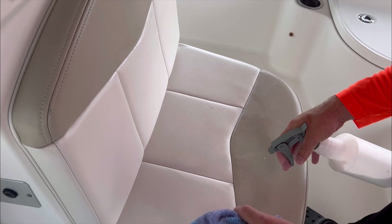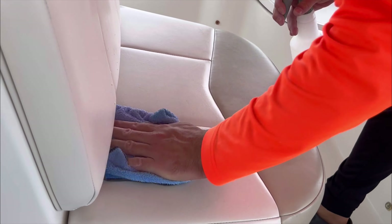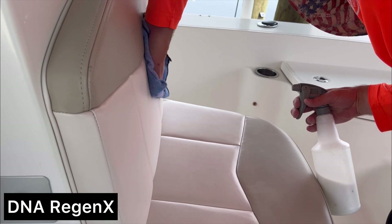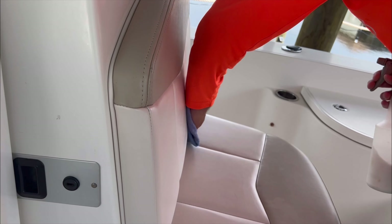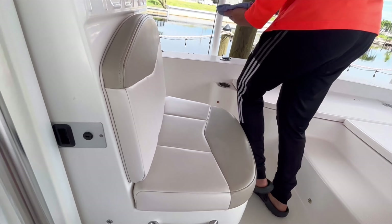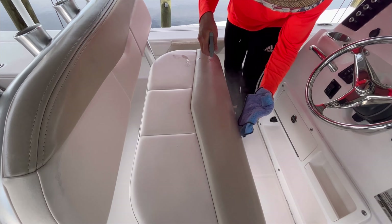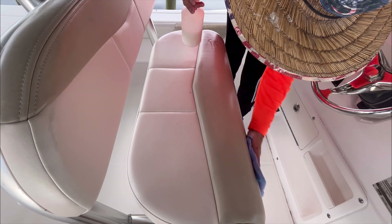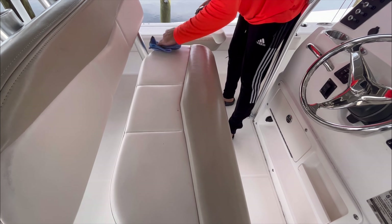Finally, to wrap up the wash, we always apply a protection to the vinyl — such as 303 Protectant or DNA Regenexx. Today we're using DNA Regenexx, a simple way to add extra oils into the seats so that over time they don't crack, fade, or become frail. This is especially important since washing frequently strips oils from the surface. Spray the product on, rub it in, and your vinyl now has oils to stay protected. That's really where I want to leave this video.